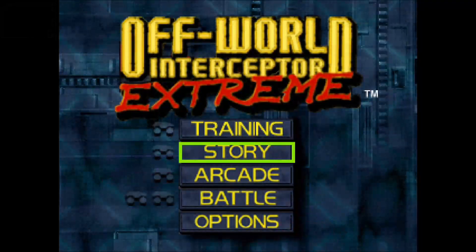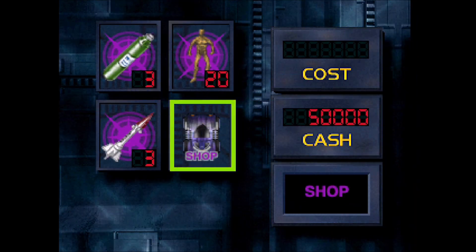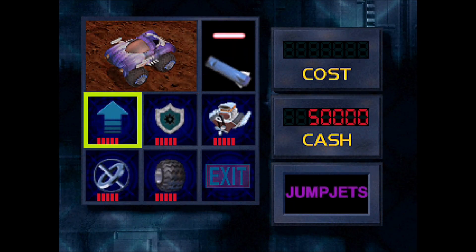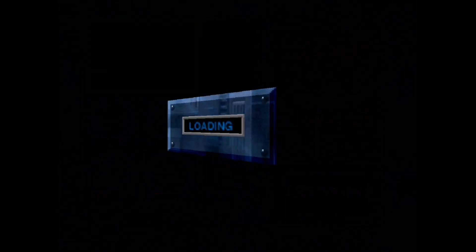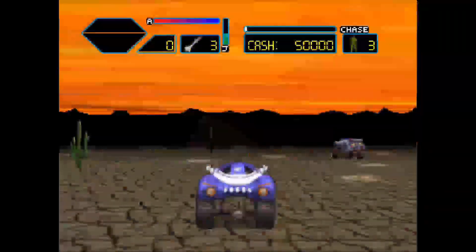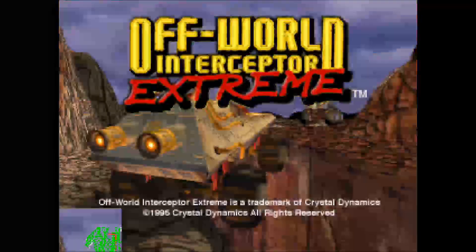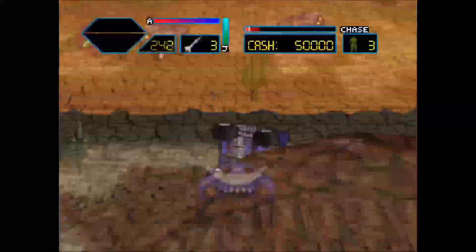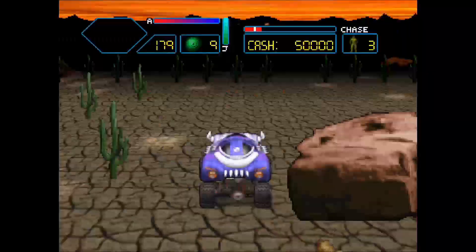Here's Off-World Interceptor — the first time I played this was on the Sega Saturn, and I preferred that version. Everything looks good at first, but unfortunately when I start to play the game it starts mixing the menu screen with the gameplay, making it not playable. It's very odd, because the speed seems fine — it would be playable if this glitch wasn't happening.